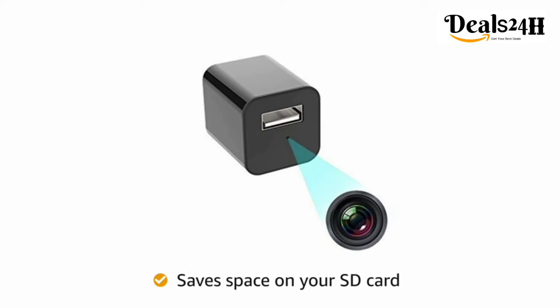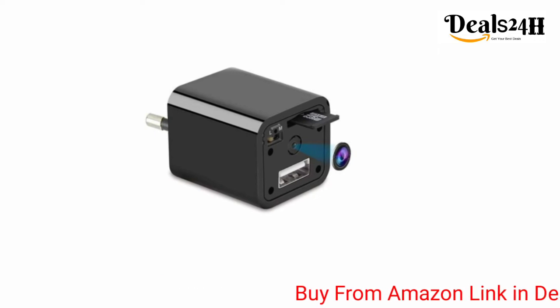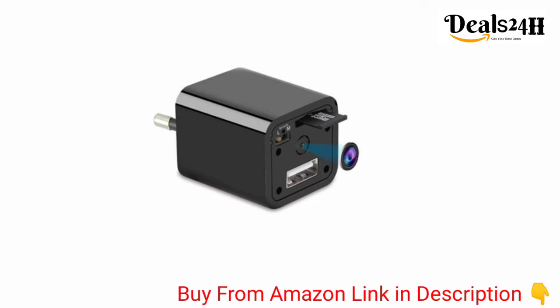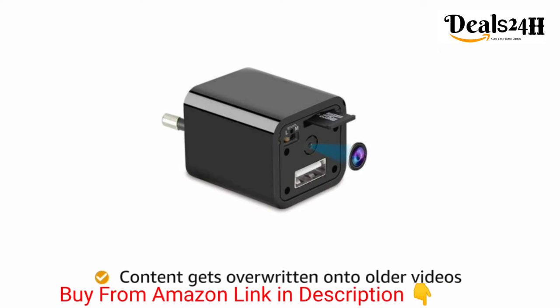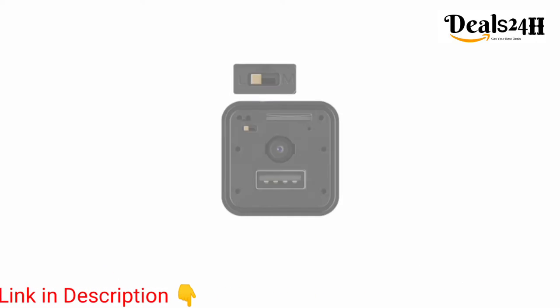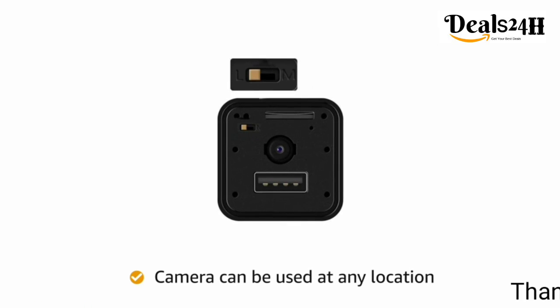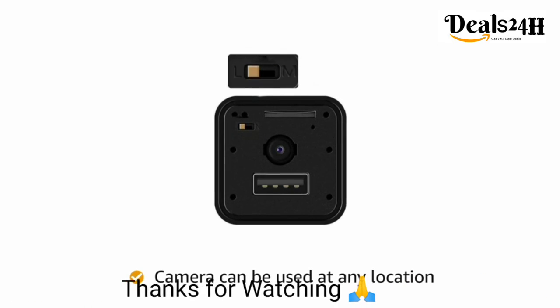SD card to view all of the important content without hassle. When the SD card is at maximum capacity of 128 gigabytes, fresh video content gets overwritten onto older videos. Located on a computer or phone, the USB can be connected to a power bank, allowing for the camera to be used at any location.